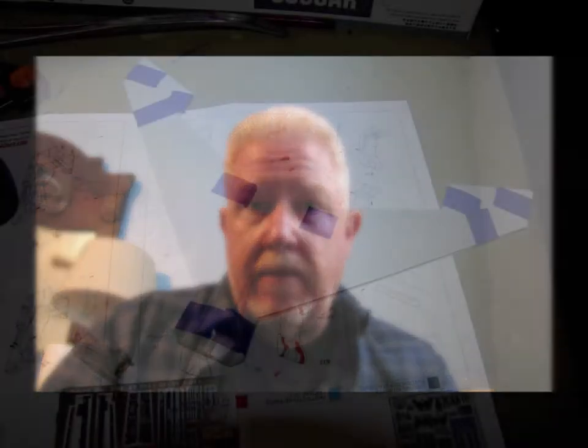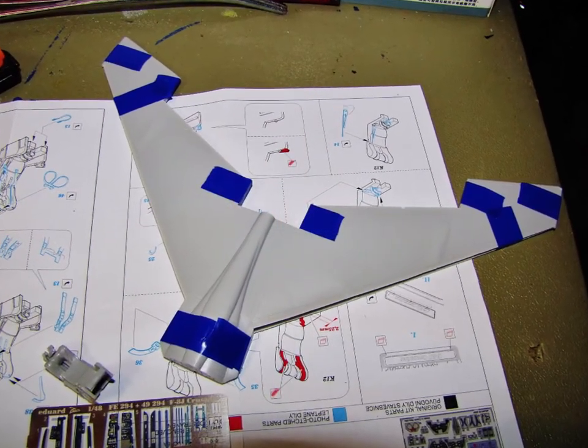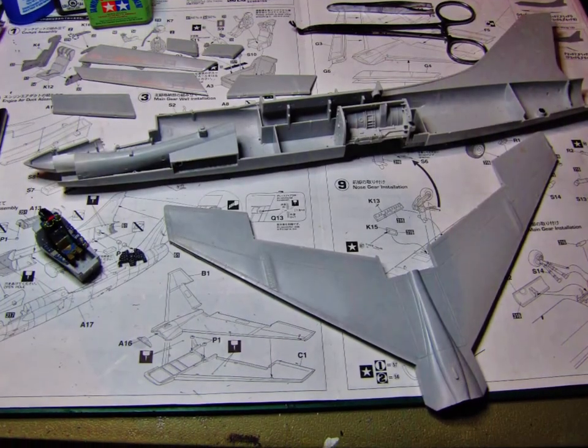I've got the main wing assembled, and here are a couple photos of the assembly on that. I've also got the flaps and slats assembled, so they're ready for attaching. I'm just holding off on all of that before I put all the main pieces together. I want to get the fuselage put together and the cockpit finished, so that when I get ready to start painting the exterior of the aircraft I can paint it all at once.